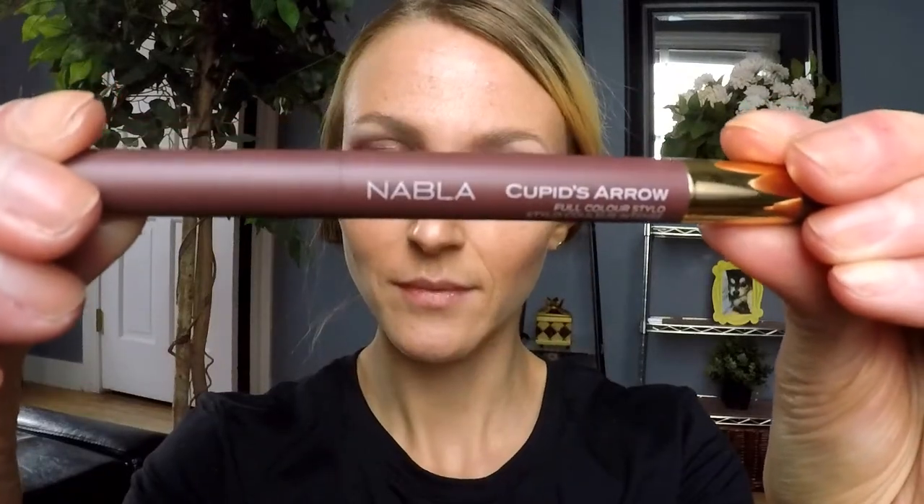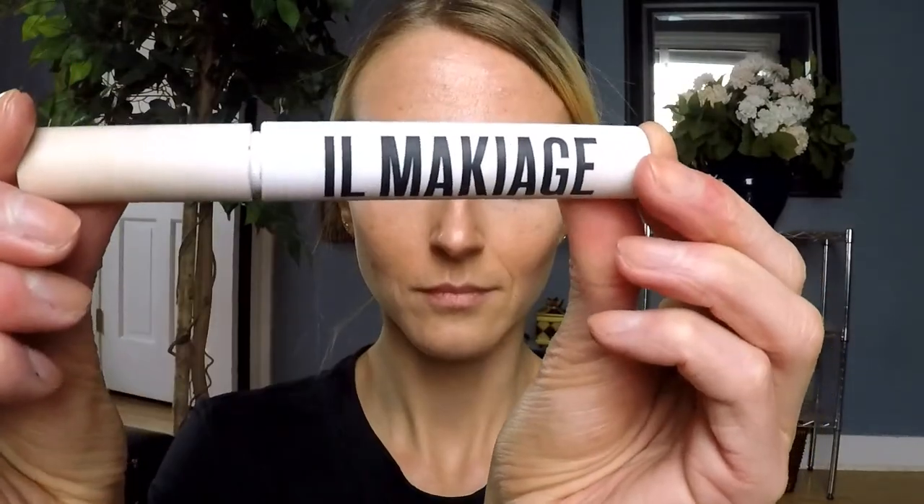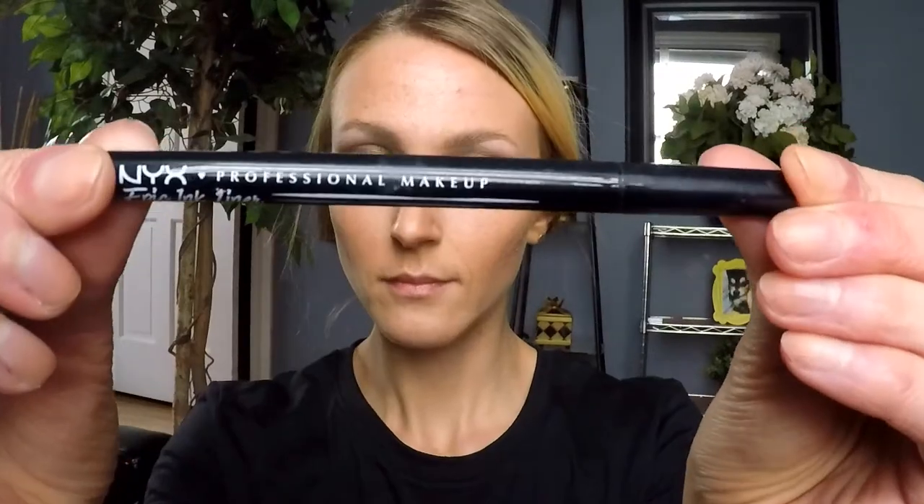This is my first time using the palette, and for as pigmented as the shadows are, I was surprised by how little fallout I had — as you can see, there's not much fallout on my cheeks when I take the tape off. I'm going back in with my Nabla Cupid Zero liner, lining the lower third of my lower lash line and carefully blending it out with my pinky. Next I'm lining my upper waterline with my Maybelline Eye Studio gel liner and putting a little mascara on my lower lashes. I'm going in with concealer, paying extra attention to really defining the wing. Then using my NYX Epic Ink liner in black to create a wing along the outer third of my upper lash line.